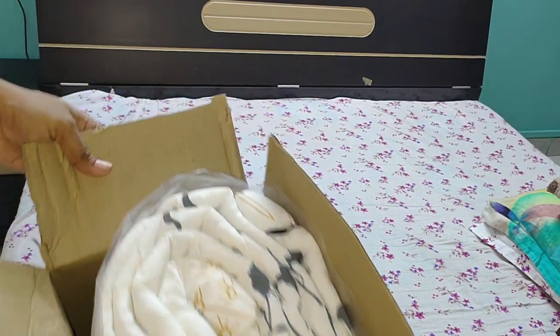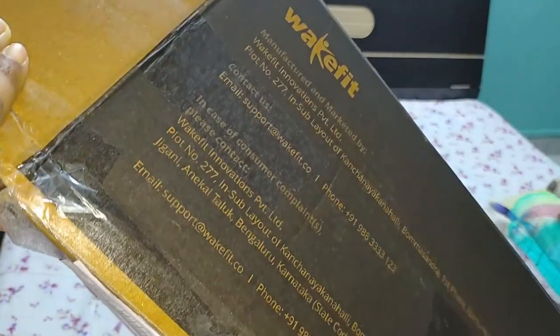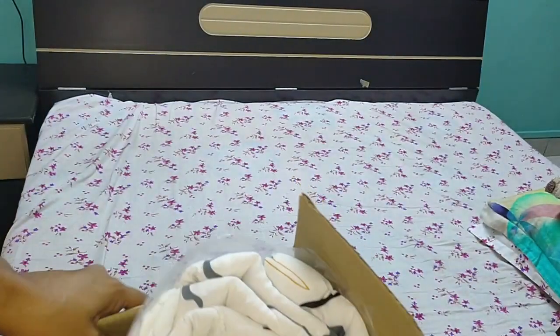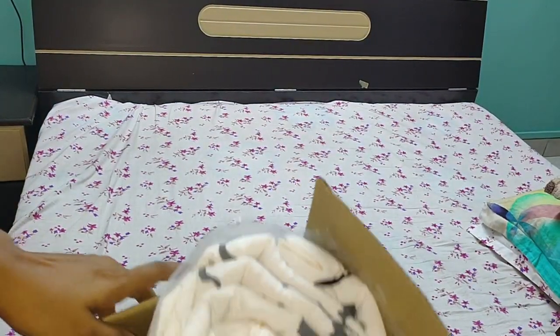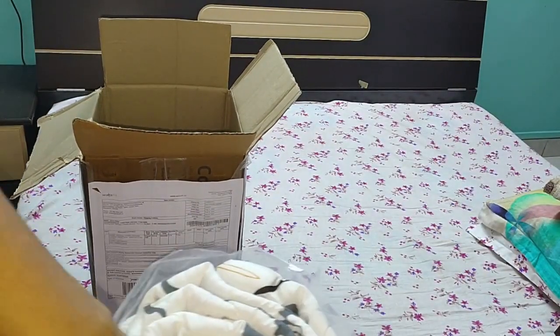Hi guys, welcome back to my channel. I'm back with another video — an unboxing of the Wakefit comforter purchased from Amazon. The size of the comforter is 60 by 90 inches, that is 1.52 meters by 2.29 meters.